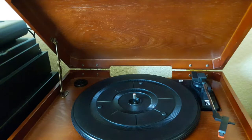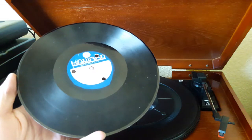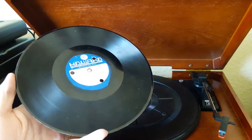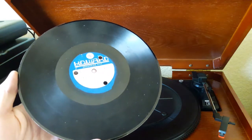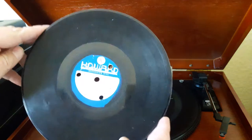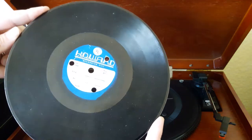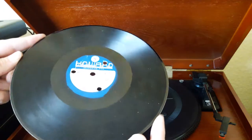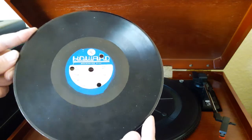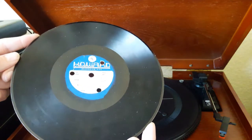Hey everybody, welcome back to Recordology. Today we have an interesting one. This is a 10-inch Howard home recording disc, or portable recording disc. Basically this disc, 10 inches, it was used for recording anything you wanted — so dictation, and in this case this is from my uncle Bob's — I think a clarinet lesson or recital.